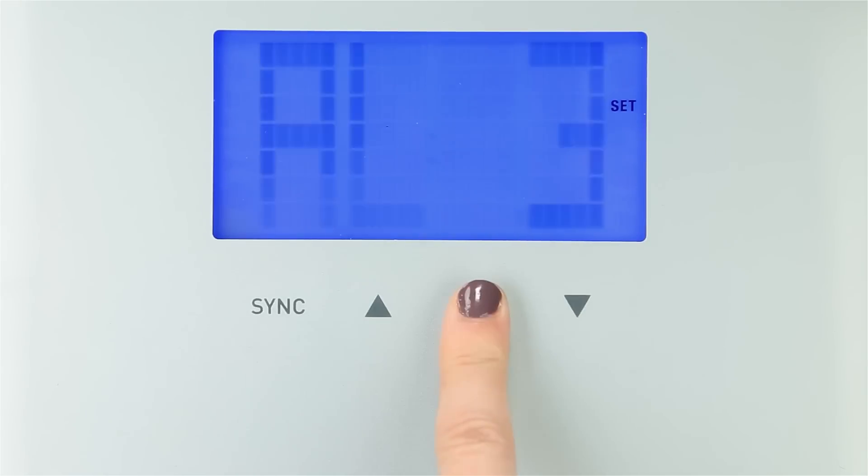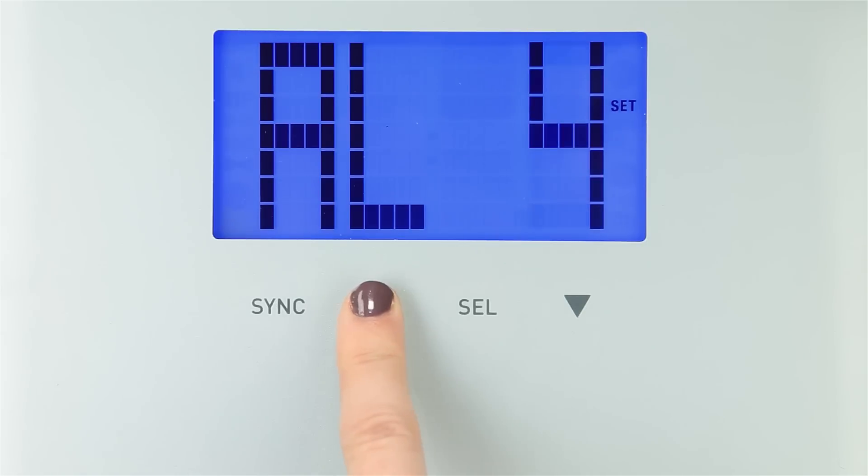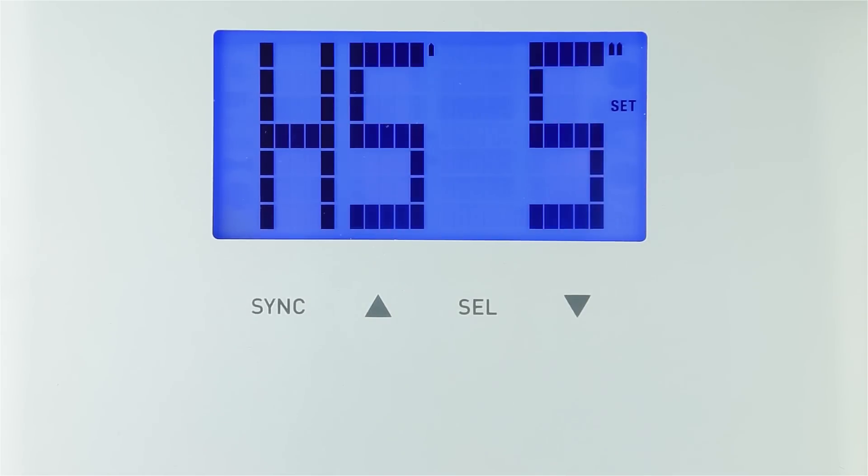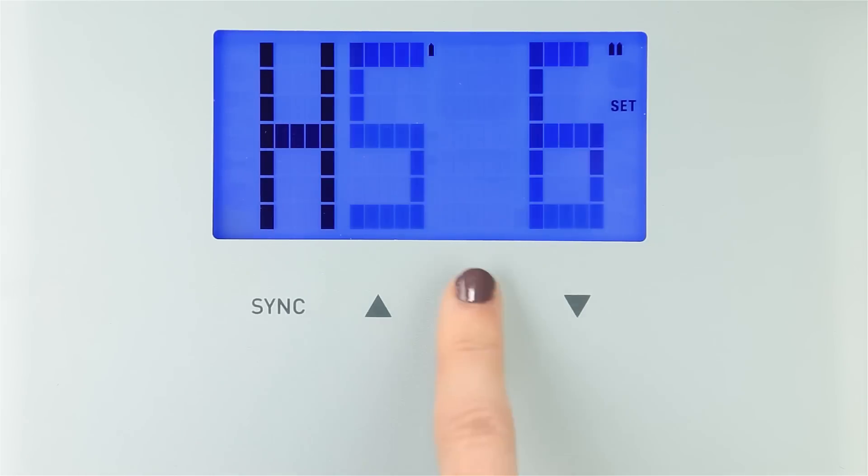Next, select your gender. Then select your Activity Level. You can view a description of the 5 activity levels at the bottom of page 6 in your user manual. Next, select your height, then your Age.